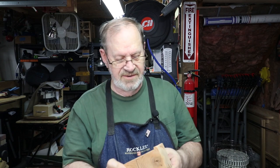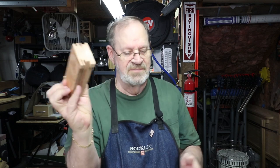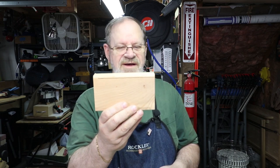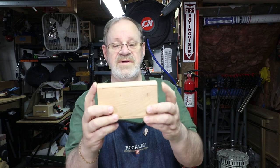This one I've kind of worn out a bit — that's a sacrificial piece made out of two by fours and after a while it gets all cut up. So I cut up some scrap two by four I've got around; I might cut up about half a dozen or a dozen of these at a time.